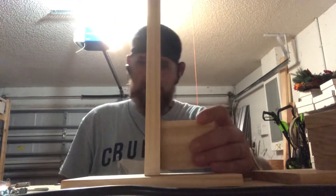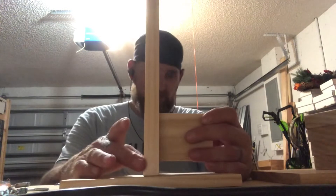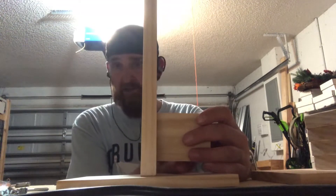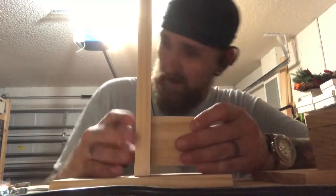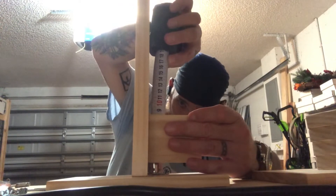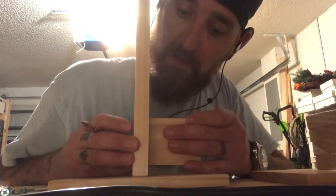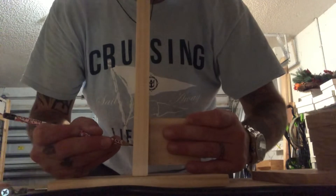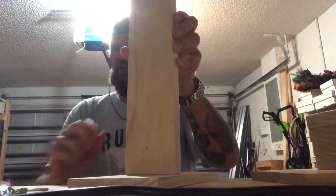Step three is putting your watch arms in place. I like to start about an inch up — you have to have room for your band, whether it's a metal bracelet, silicone, leather, or whatever your watch band is made of, to fit underneath. Once I get approximately three-quarters of an inch up and in the middle of the board, I just put a little mark, then I'll drill a hole and attach the arm.